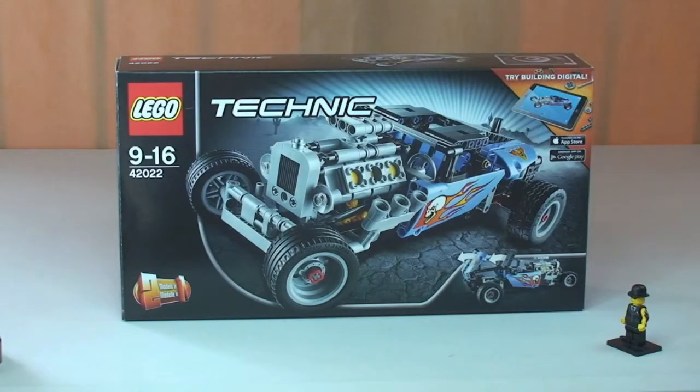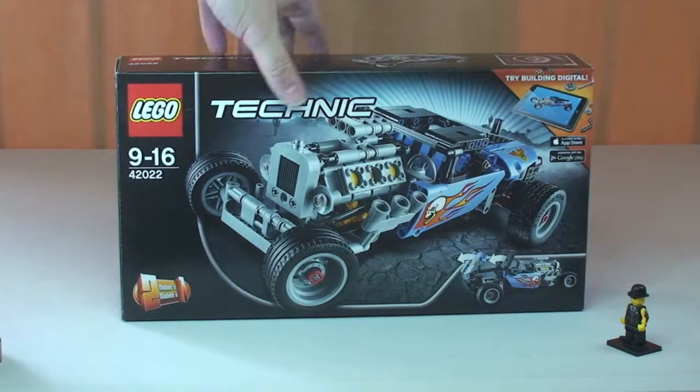Hello YouTube and Lego fans, welcome to Destination Lego and welcome to another Lego Technic review. This is the Hot Rod set 42022, for ages 9 to 16, with a piece count of 414. It currently retails here in the UK for £29.99 from the Lego store or the Lego store online. Here's a very quick look at the box — you can see the front of the box there.